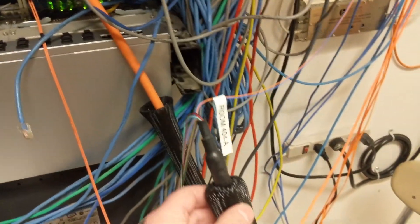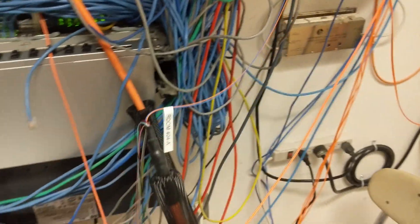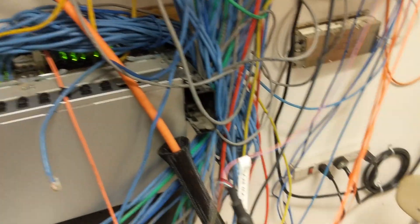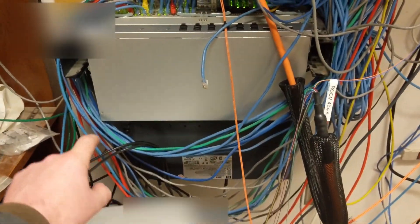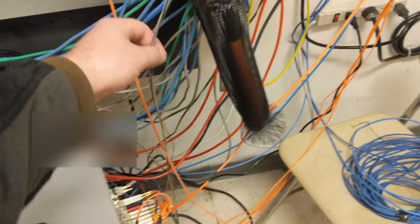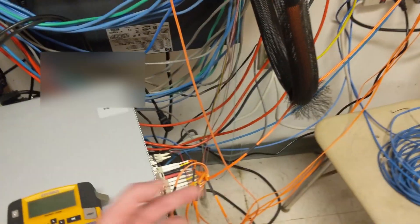This can't stay like this. This is ultimately going to go — that black box is going to sit here and here. And this is going to go up underneath. Then the fiber — one of these fibers is going right here, going underneath it.